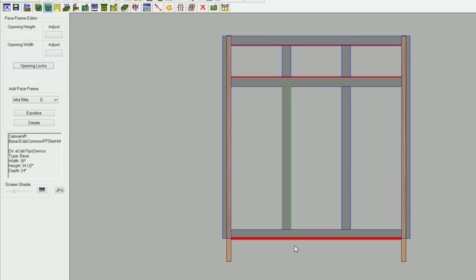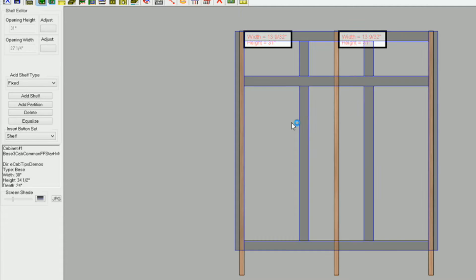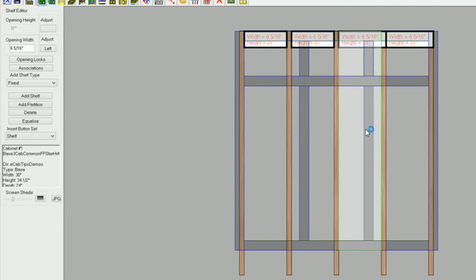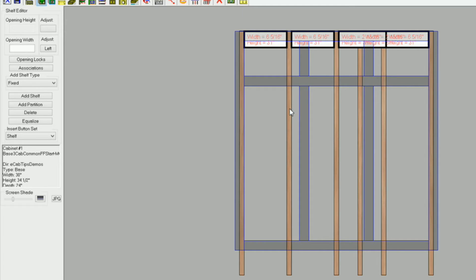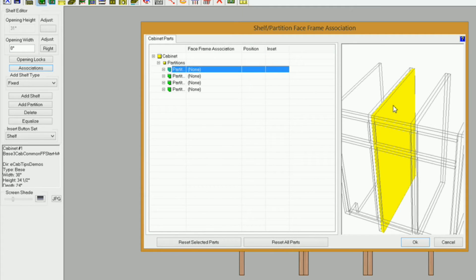Now I need to get the partitions in. I'll go to the partition editor, select this opening, and hit P on my keyboard to add a partition. I need one more here — P. And over on this opening I need one there, and one more in the next opening. Now I need to adjust these openings so the partitions actually touch the style I want to associate them to. I'll go to associations. When I select this partition you can see it highlight. I'll go to my mid style, select it — it turns blue — and I want to go to the right side of that style, so I'll select this box and hit R on my keyboard. Right now the inset is zero, which is what I need in this case.